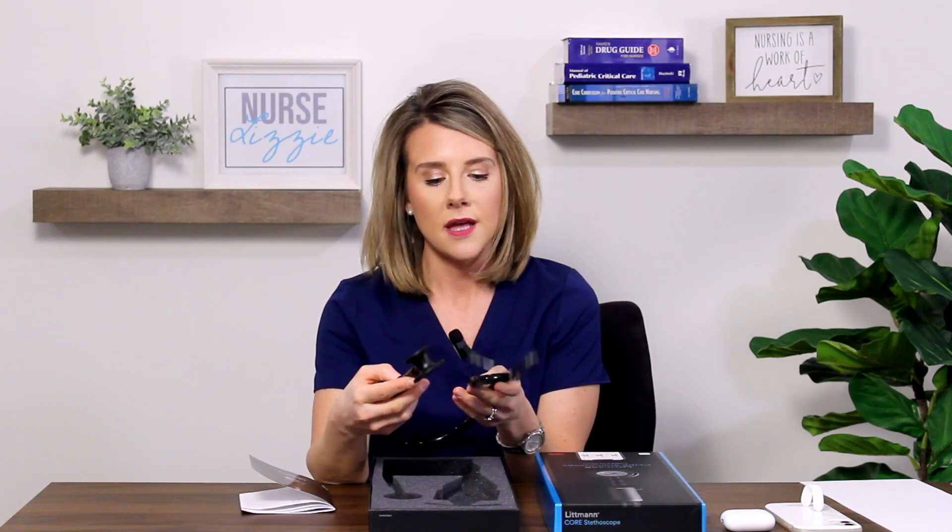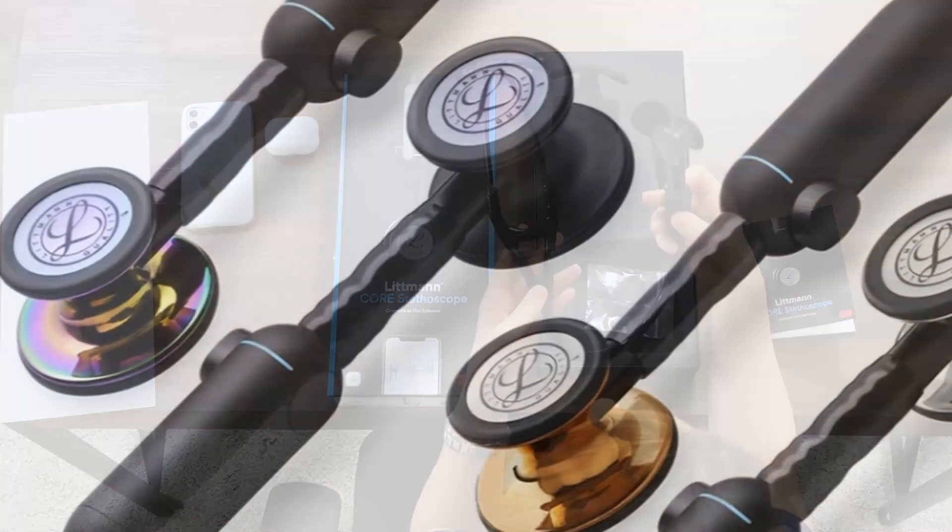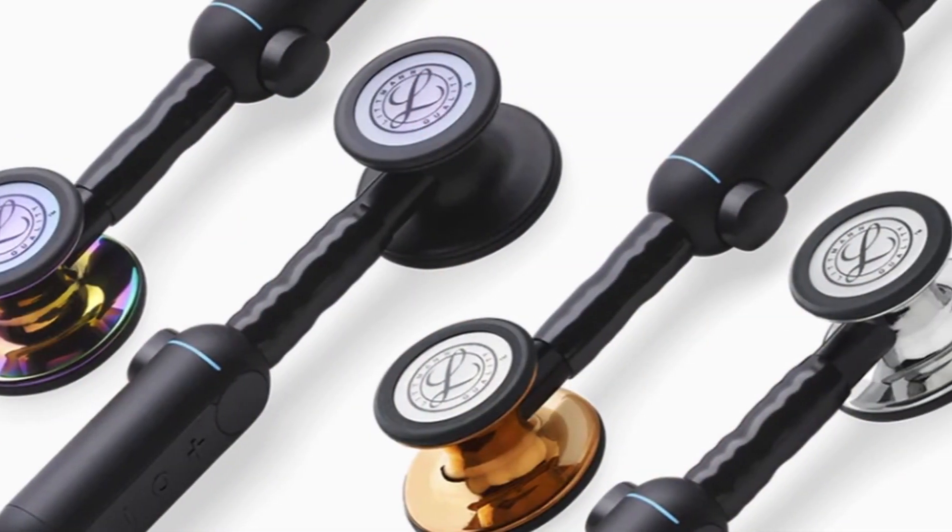I feel elevated just wearing this around my neck and I haven't even done anything to listen with the stethoscope. I was looking on the website and there are some really cool features. There are four different styles and finishes you can get — I have the all black finish here, but you can also get a rainbow finish, a copper finish, and a mirrored finish.